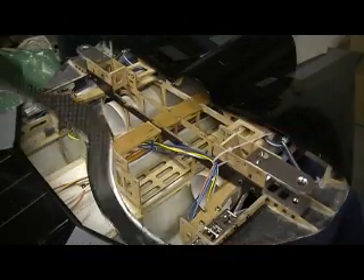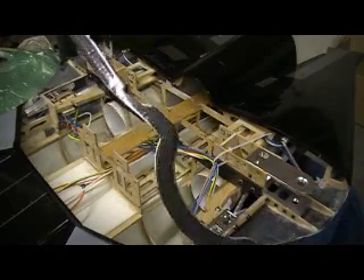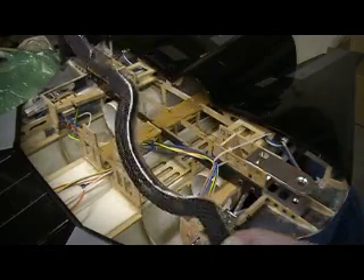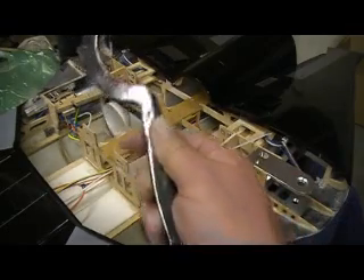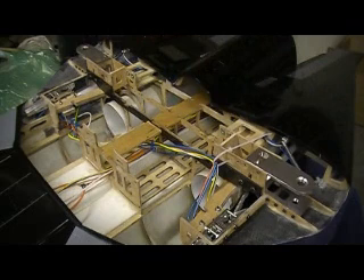I sanded these pieces, put another coat of resin on them. They're looking pretty good — I mean they're a little on the rough side, but hey, they look alright. Good enough, good enough.